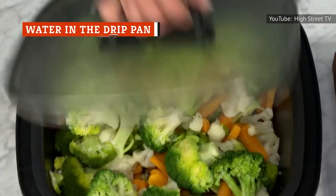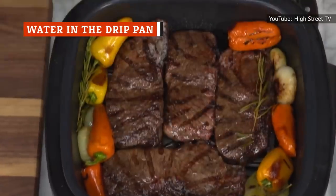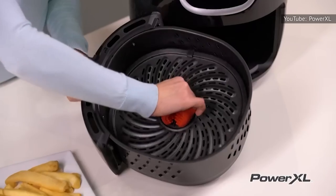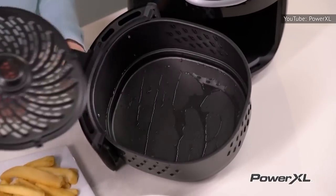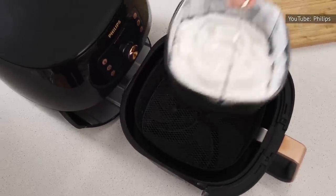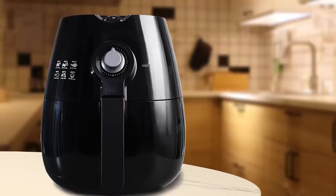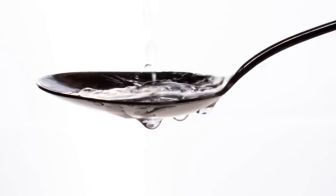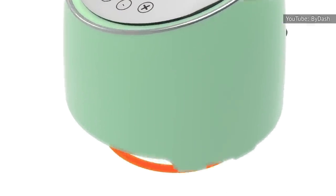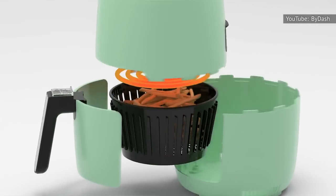Air fryers can be effective when it comes to cooking fatty foods like slices of bacon or hamburger patties. That said, unless you're regularly emptying out the drip pan as you go — and that's hard to do while an air fryer is in motion — you might find a lot of smoke coming out of your countertop cooker. However, adding a tablespoon or two of water to your drip pan can prevent the grease from getting too hot and smoking. It's a simple tip that makes all the difference.